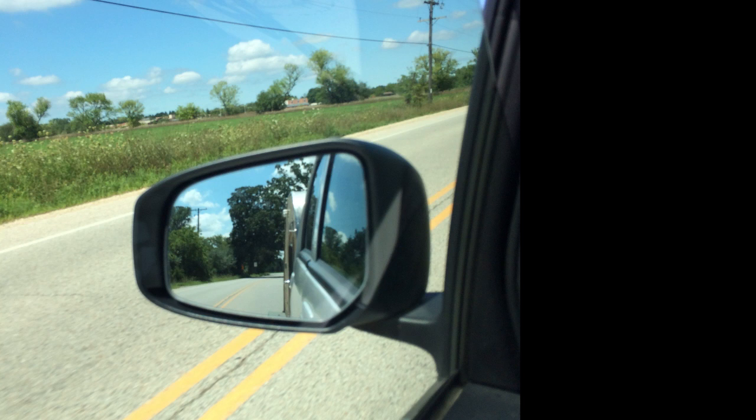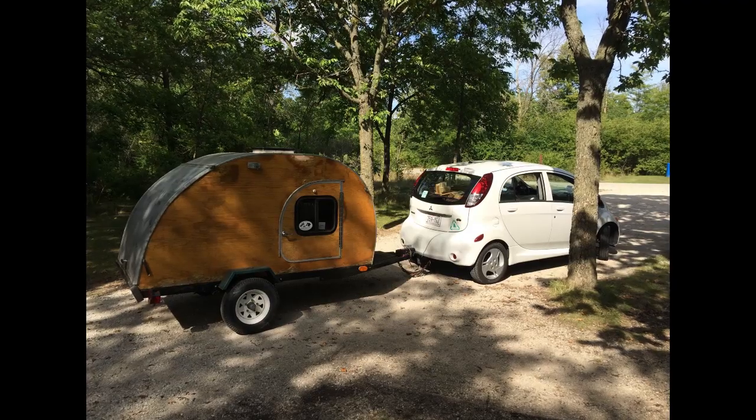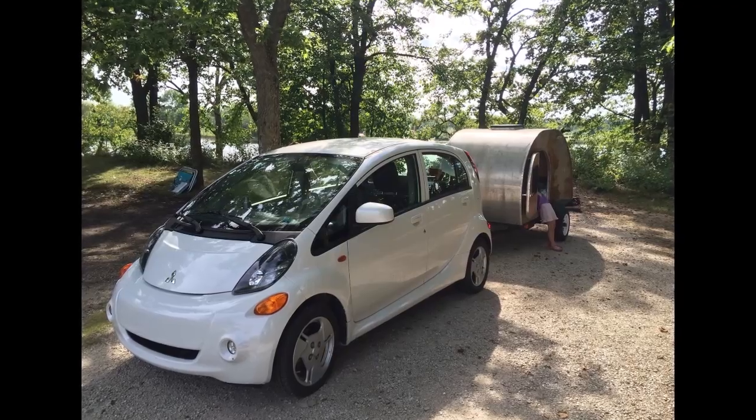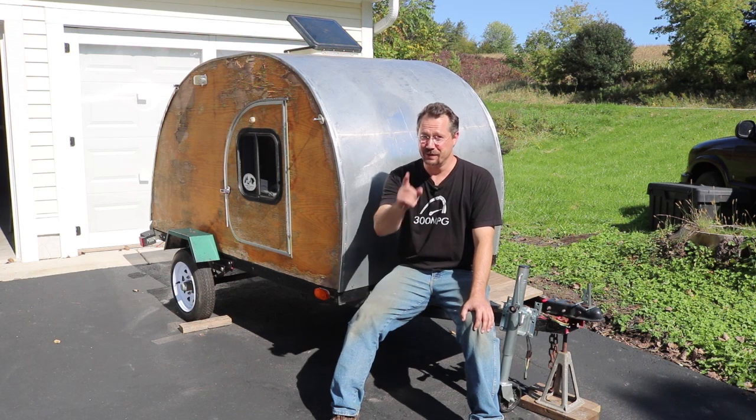One last thing about the camper is just how extremely towable it is. It's only four foot wide — your typical car is five foot wide or more, so you literally don't even see this in the side view mirrors. It's relatively short so you can put it in any garage without worrying about height. It only weighs 800 pounds, so you can tow this with a Prius, a Chevy Volt, Chevy Bolt, or a Tesla. I tow it pretty regularly with a Mitsubishi iMiEV, which is a compact car. Any of the electrics tow really well, and if I'm going to a campground with electricity I can recharge my electric car while I'm there. Check out 300mpg.org for more cool, clean transportation projects — until next time, stay charged up.